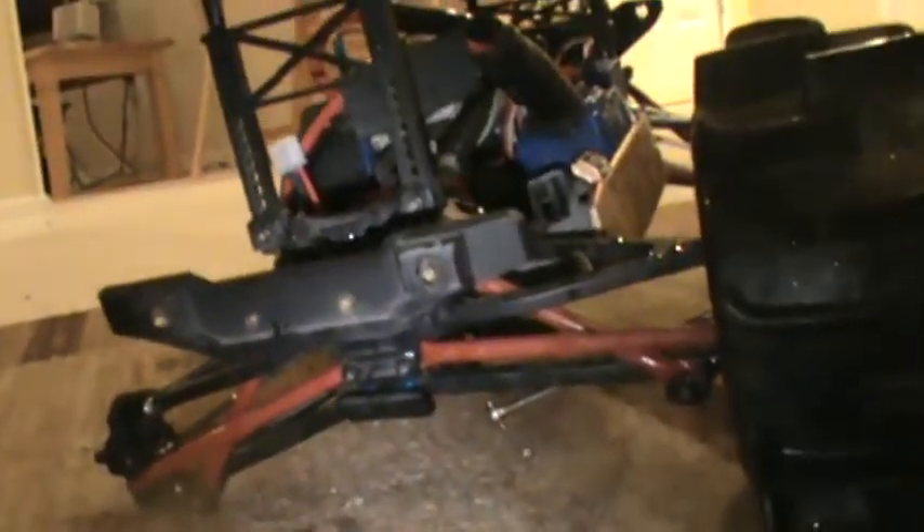So I'm gonna try fixing it with that. For that, I gotta take off the whole rear end and open up the diff. So yeah, it's gonna be a big pain in the ass.